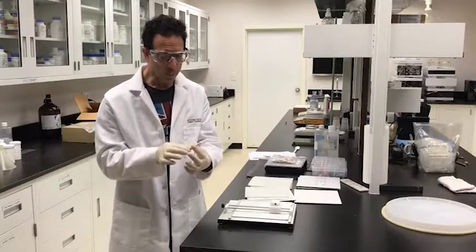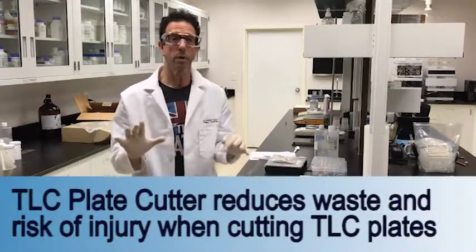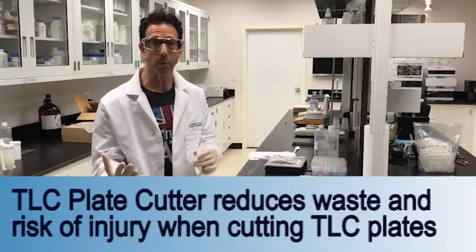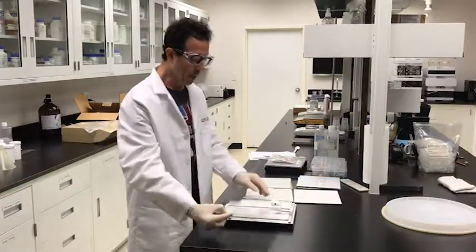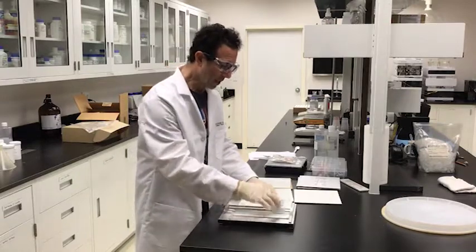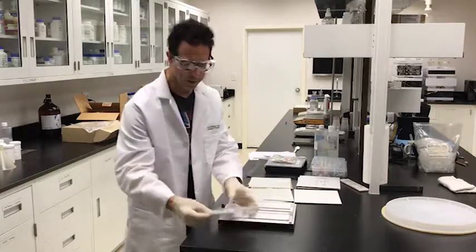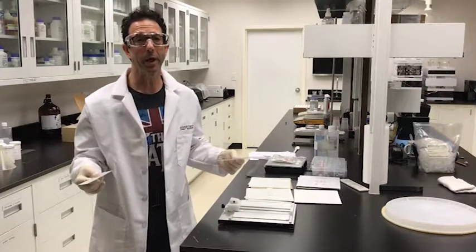The beauty of this versus an old-school glass cutter is you don't break the plate, which is so important. You reduce the amount of waste in the lab and also possibly avoid cutting yourself, which is most important. It's really simple: just take a plate, put it in this little guide, select the thickness, come down with a simple little cut, boom — you're ready to rock and roll.